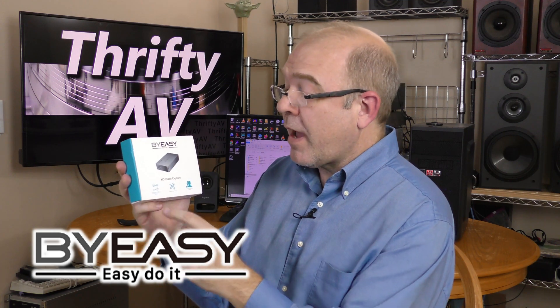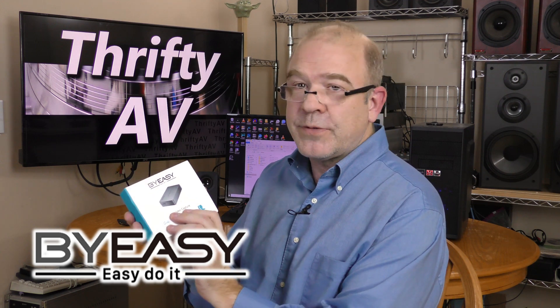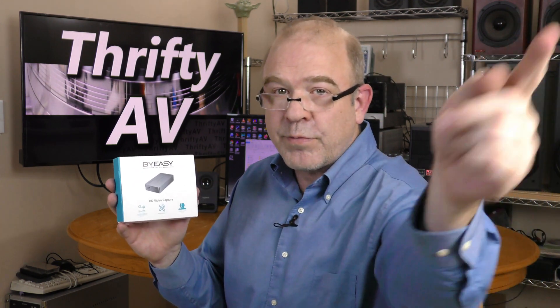The folks at BuyEasy were kind enough to send me this HDMI video capture device to try out. I'll be unboxing it and checking it out with several HDMI sources — that's coming up on ThriftyAV.